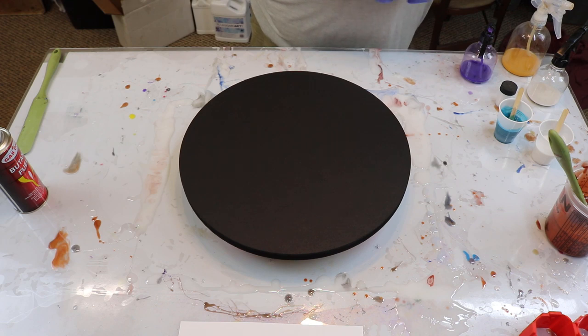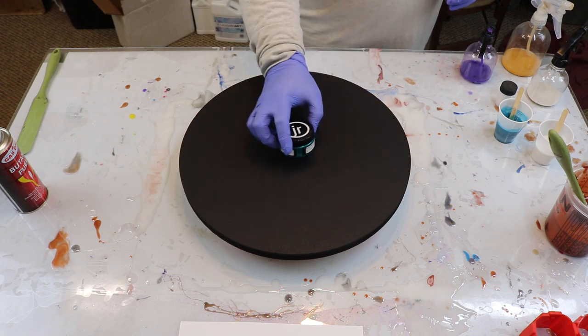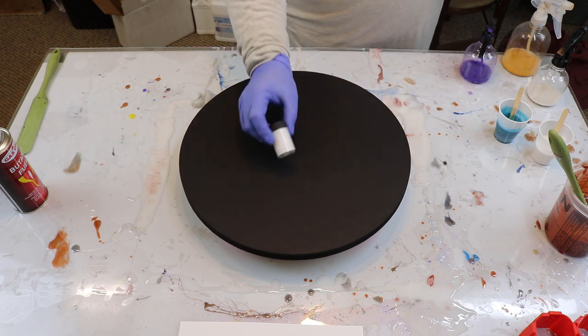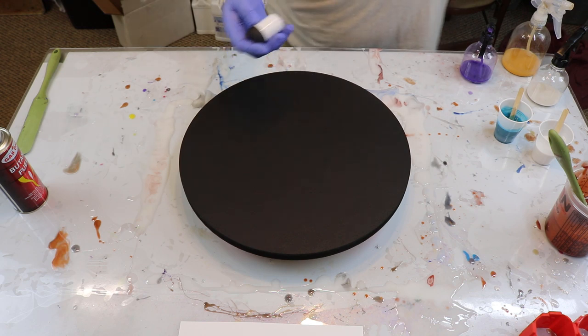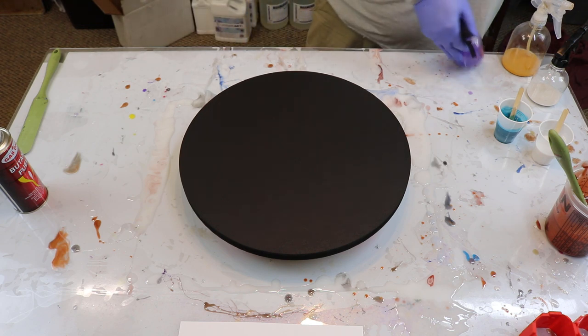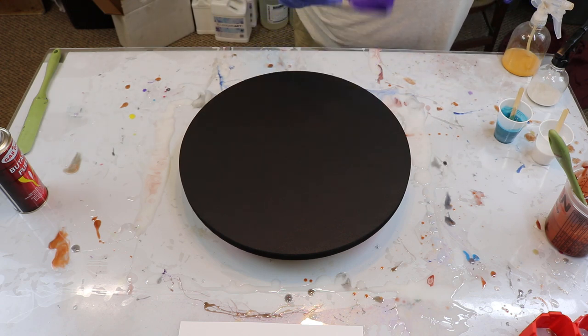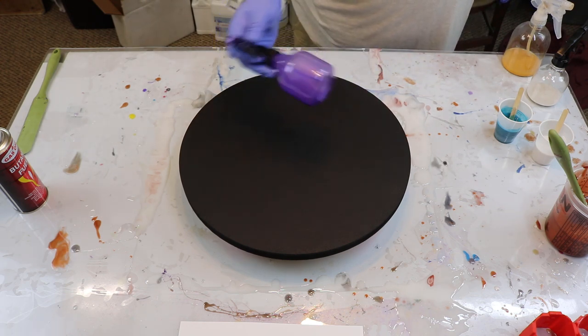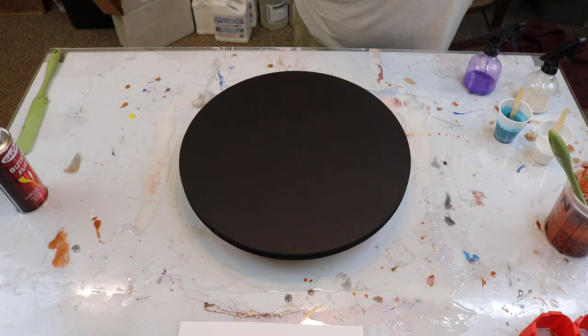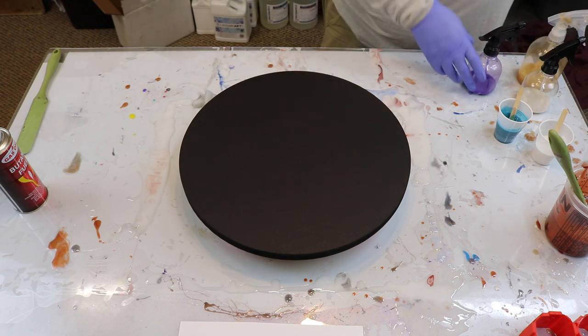And then I'm going to pour some Just Resin Turquoise Luster. And for my white, I don't know what it is — honestly, I bought a pack of a bunch of different colors to see how they mix with resin. And I've got in a spray bottle: purple, some pearl white. And I'm colorblind, so I'm thinking that's gold. Or green. Whatever — we're putting it on there.